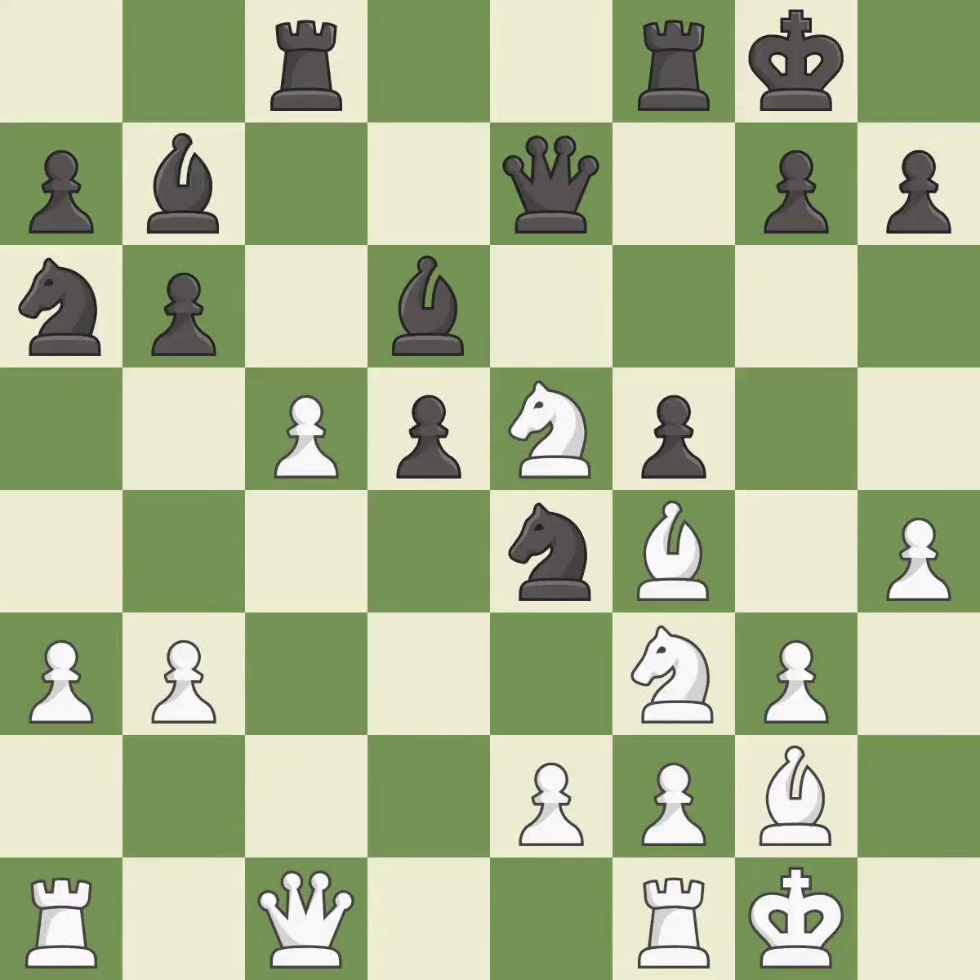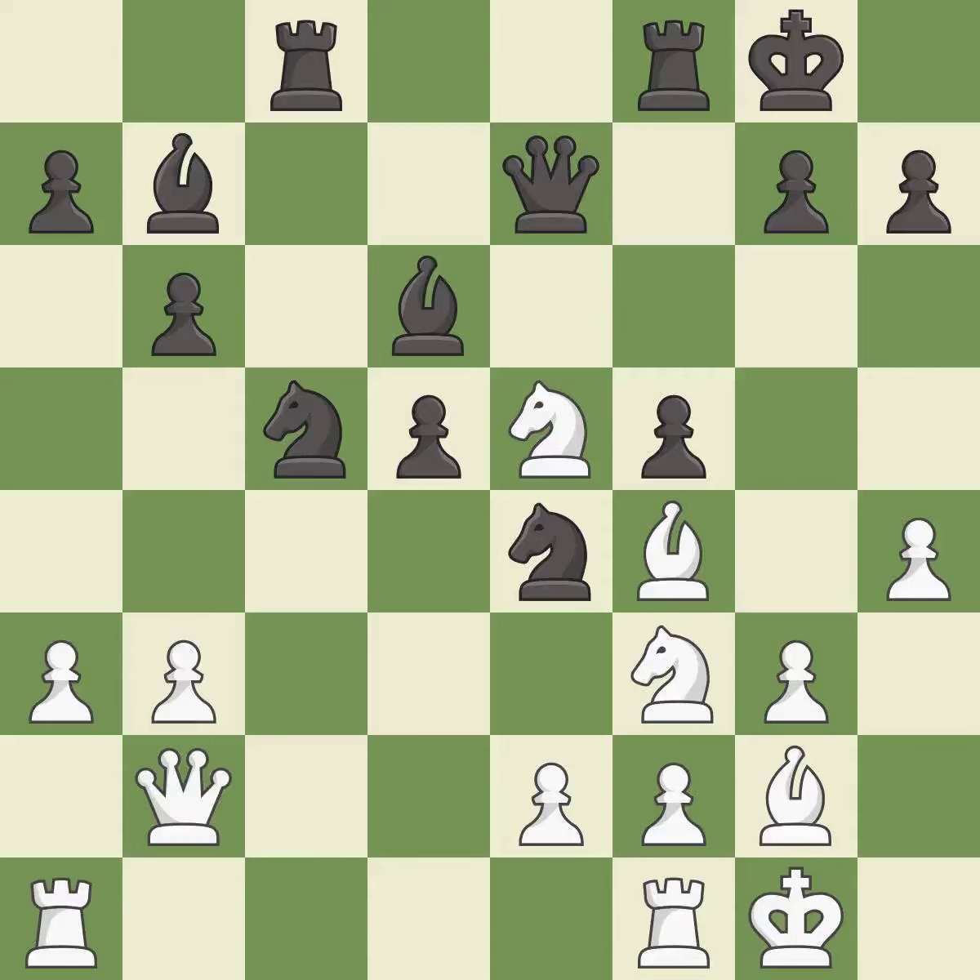This maintains the balance in material with a good trade — it is good. Recaptures. This threatens to fork pieces — it is best. This defends a pawn that was under attack and had no defenders. This is the only move that works. This stops the opponent from being able to fork pieces — it is a great move.